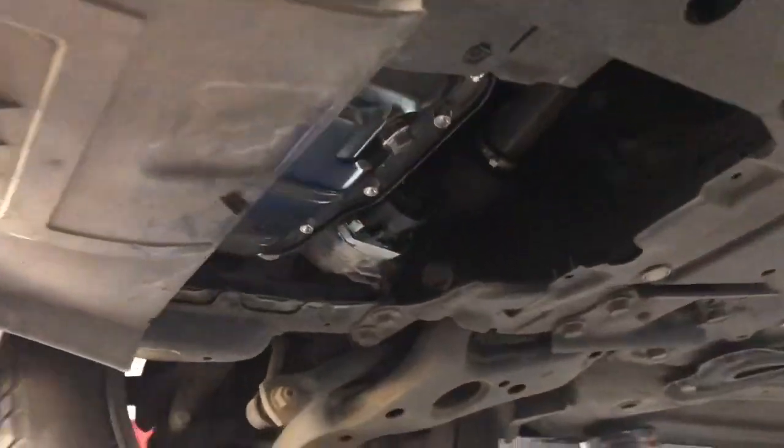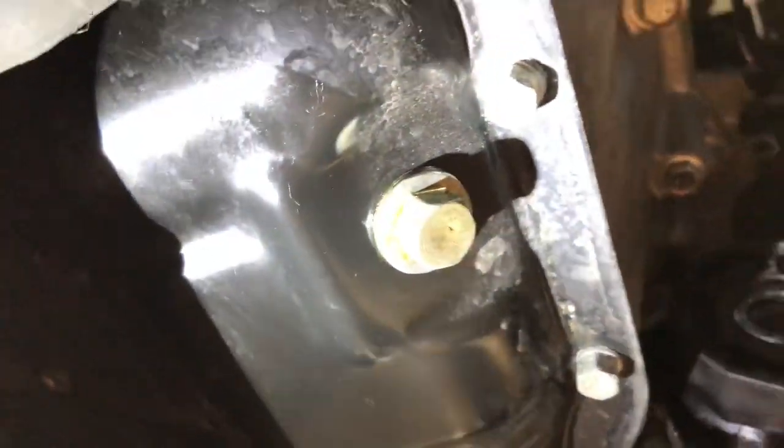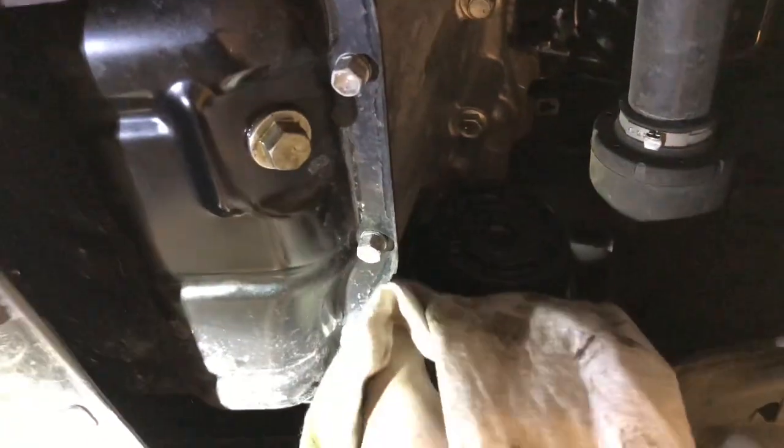Start the engine and check for leaks - that's the most important bit. Make sure it's not leaking from the oil filter housing or the sump plug. Make sure you clean it so you can see any leakage if there's any sign.